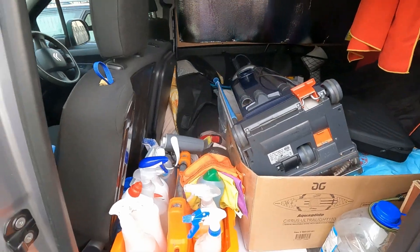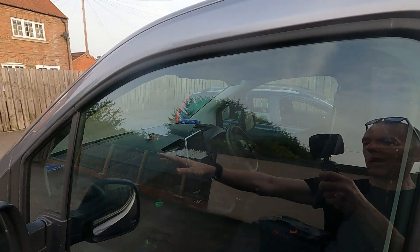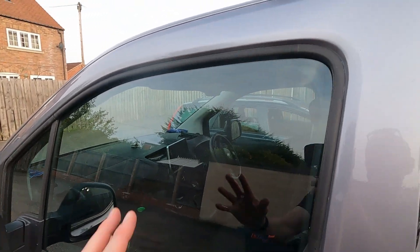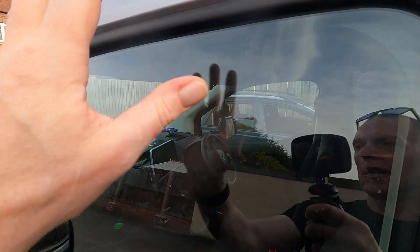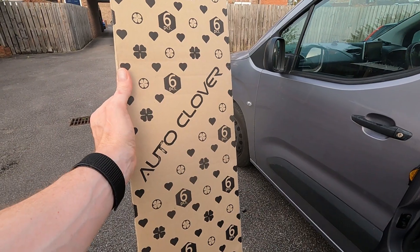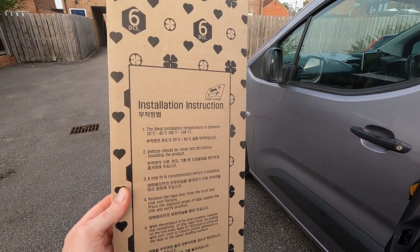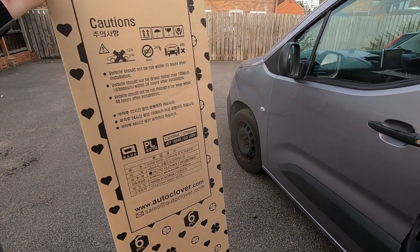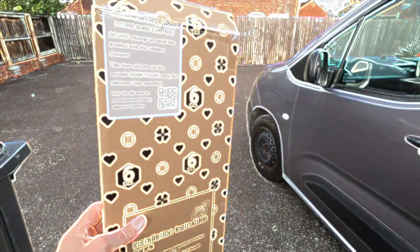Currently got my work gear in here now. But today I'm fitting something different — I'm going to put some wind deflectors on here, which will mean I can actually have the window open a little bit when I'm in the van, just to let some air circulate. There's the box. They're by Auto Clover. They reckon they have their own very unique sticky tape that makes these really good. So let's get them stuck on.